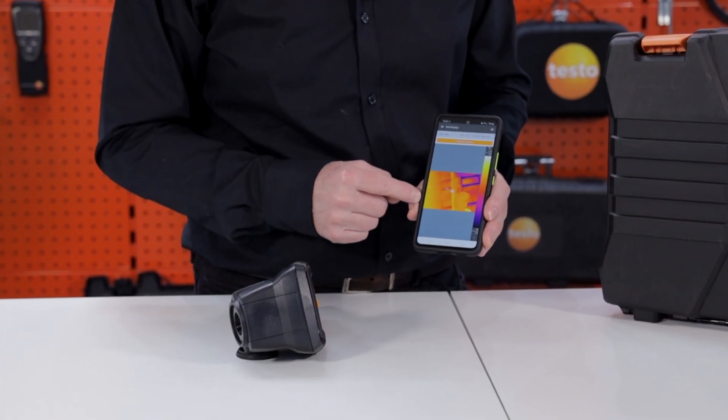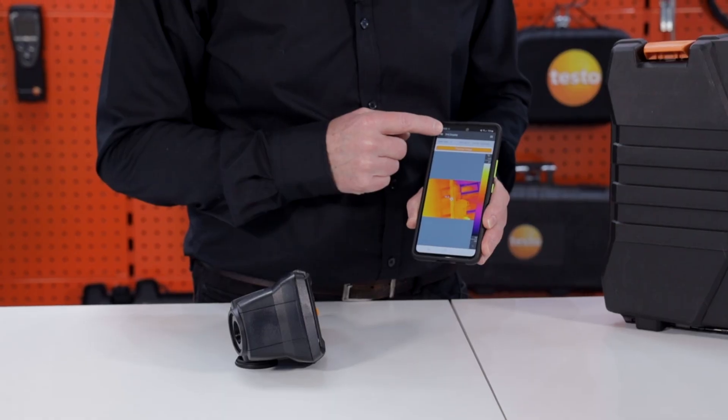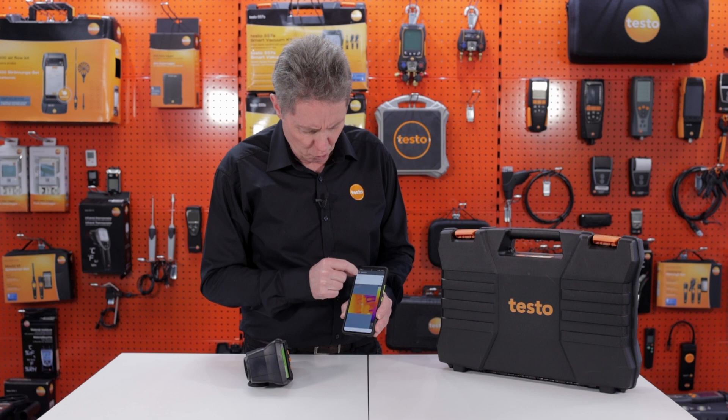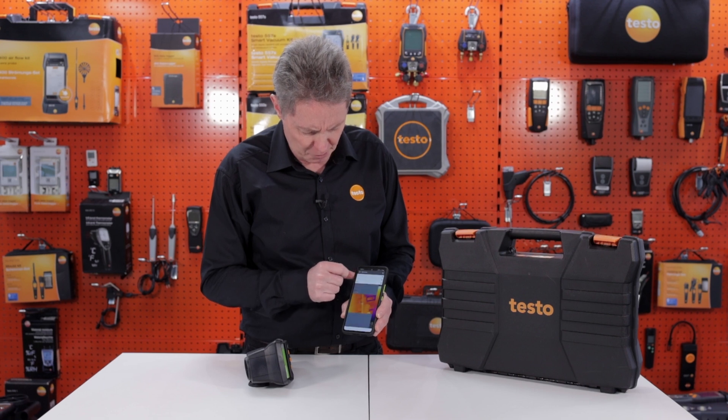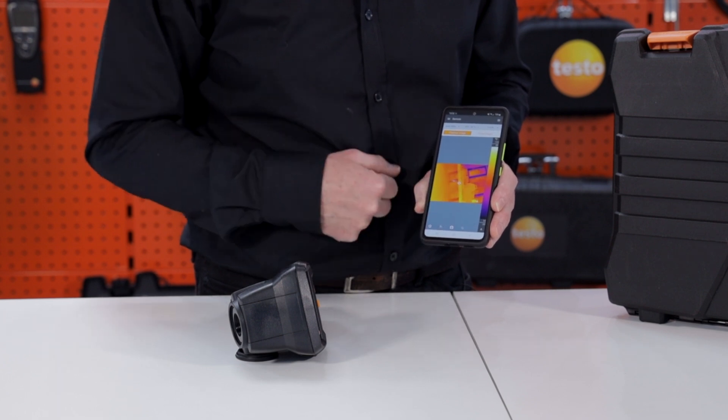With the Testo thermography app, we have it connected to the camera and there are several modes we can use. Either second display, which is, as it sounds, just a slave of the display. Or more usefully, we can actually go into remote where I can now control the camera with these functions at the bottom, including the shutter button.